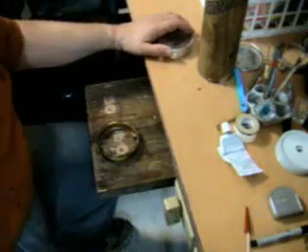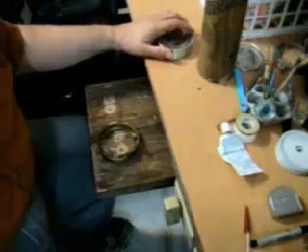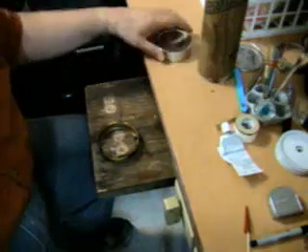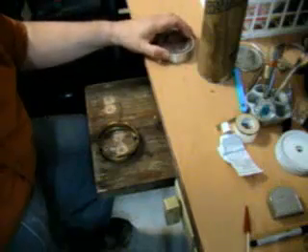We're going to show you how to make self-sealing injection port lids for doing your mycology experiments and projects.